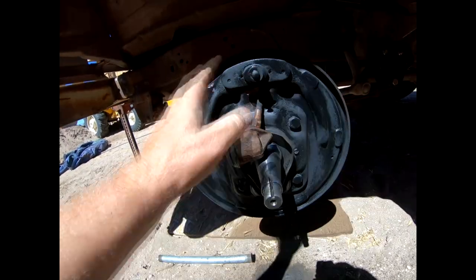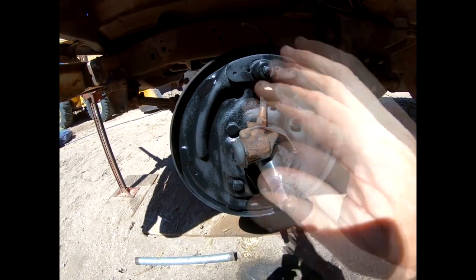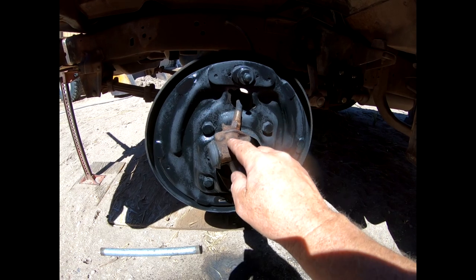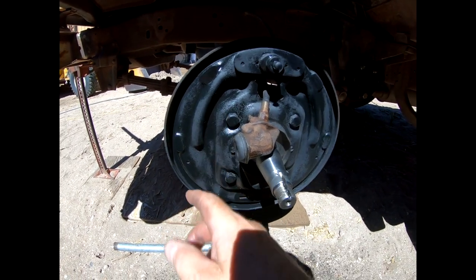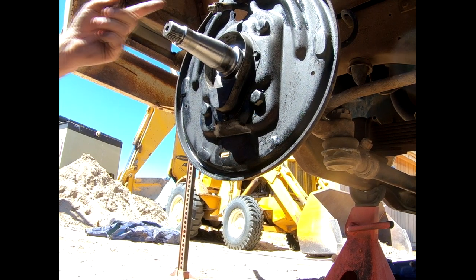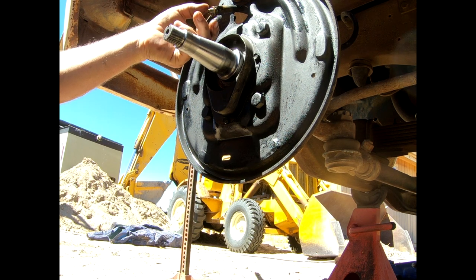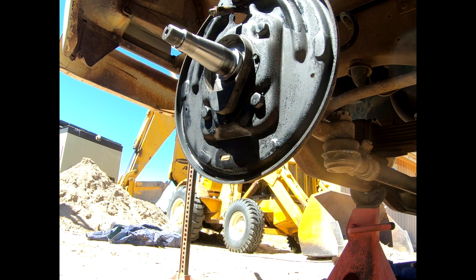When I went to spray brake parts cleaner on the brake backing disc, all the paint peeled off — this thing was leaking and was covered in dirt and brake fluid. On the end of this brake line there is a copper washer. Copper washers are used to prevent leaks, so make sure you do not lose that.